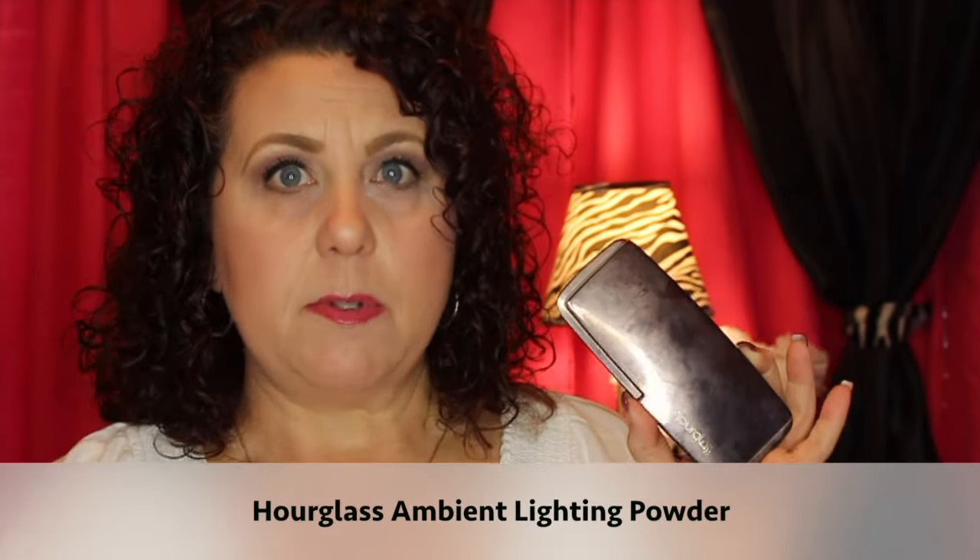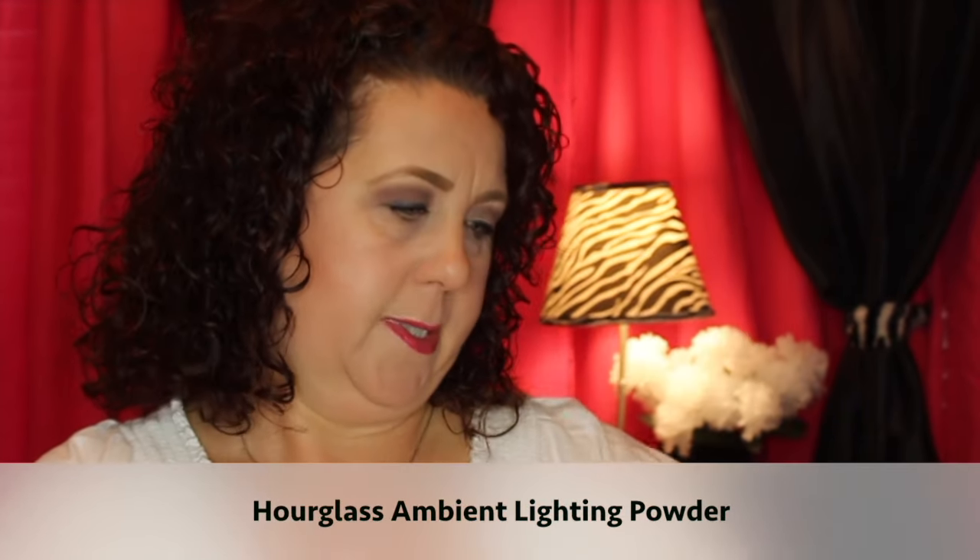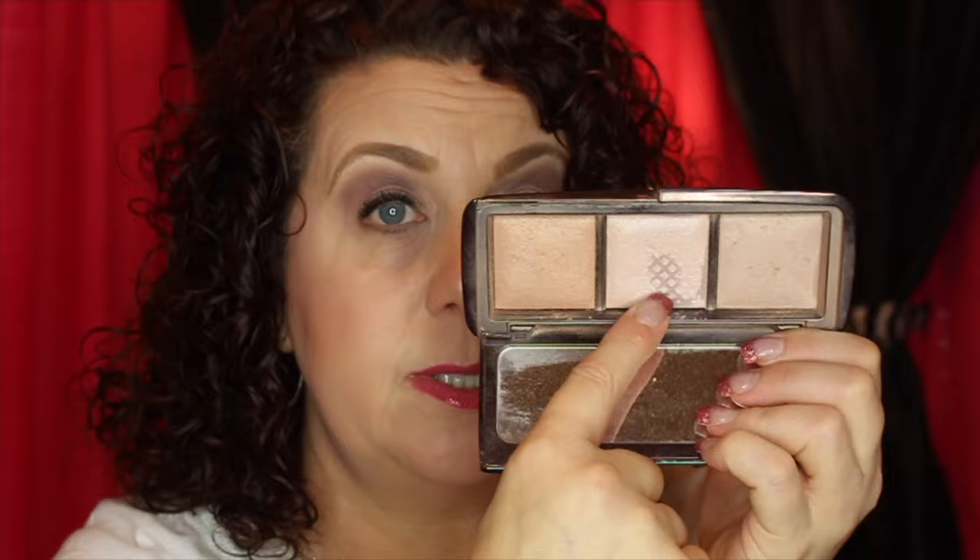The last makeup item I'm actually counting as three products because it has three products in it — it's the Hourglass Ambient Lighting Palette. This one in the middle I've hit major pan on and I've been using it as a highlighter since before Christmas, so I want to completely finish that one. The two on the ends I'd like to hit pan on — I've been using them as bronzers and also as eyeshadows and setting powders since there are multiple uses. So my goals are: completely use up the highlighter and hit pan on the two bronzer shades.